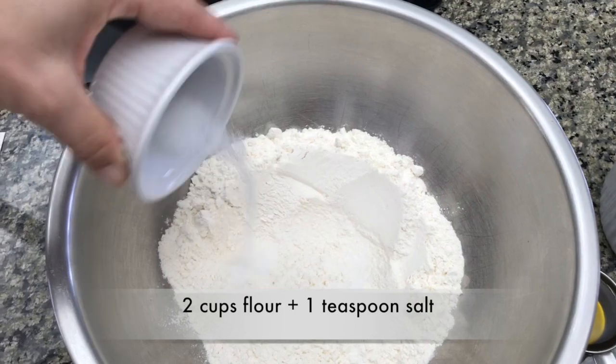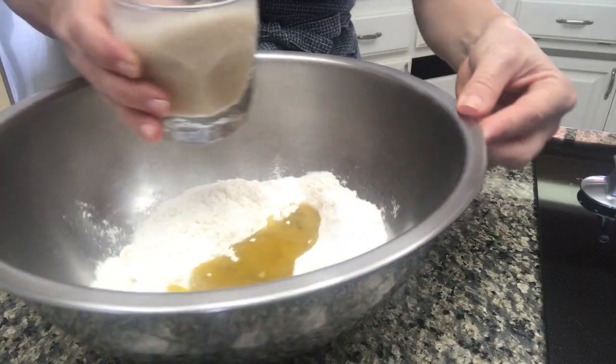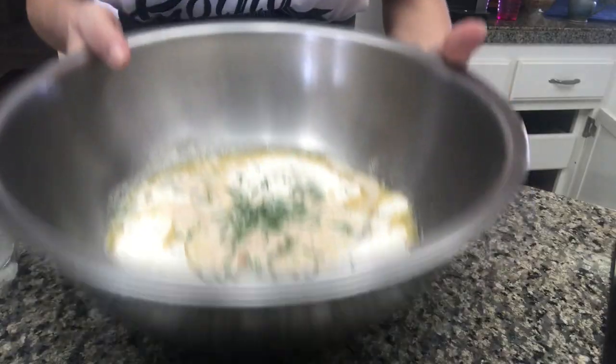In the mixing bowl, we'll add two cups of flour, one teaspoon of salt, and half a cup of olive oil. And to all of this, we're going to add the activated yeast and some fresh rosemary.